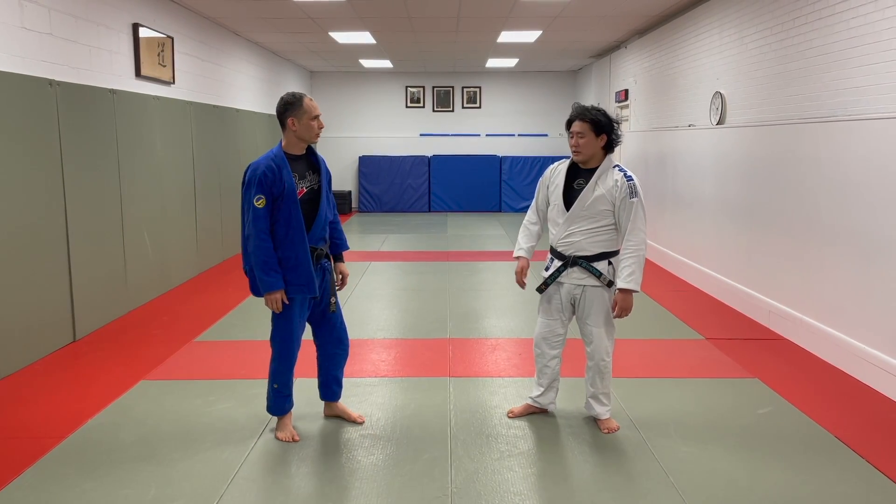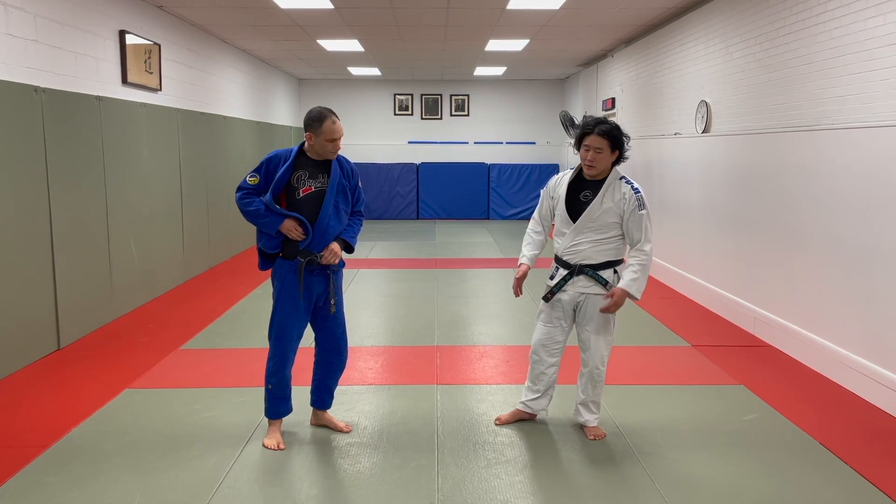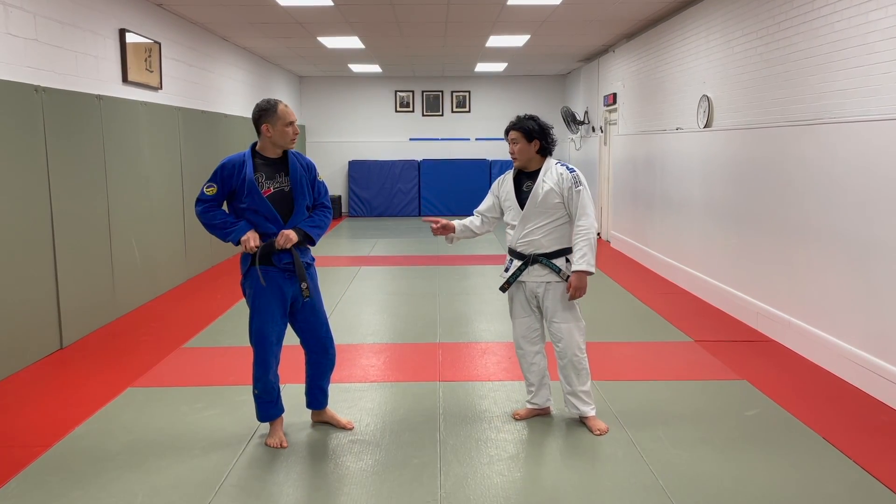That's all Judo actually in a nutshell. That's pretty much all of Judo. You master Judo. This is the basic foundational thing. Never get thrown Ippon Seoi Nage again.